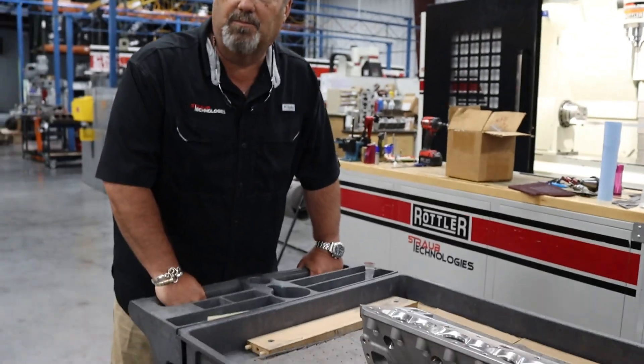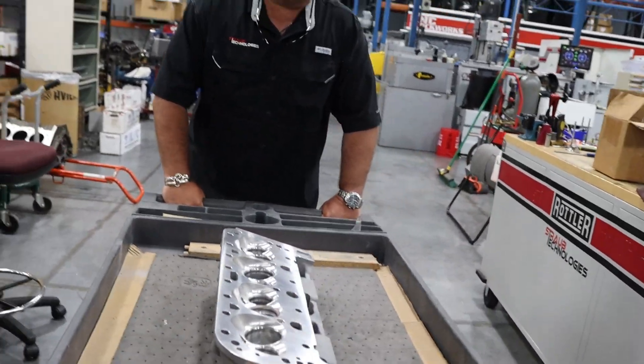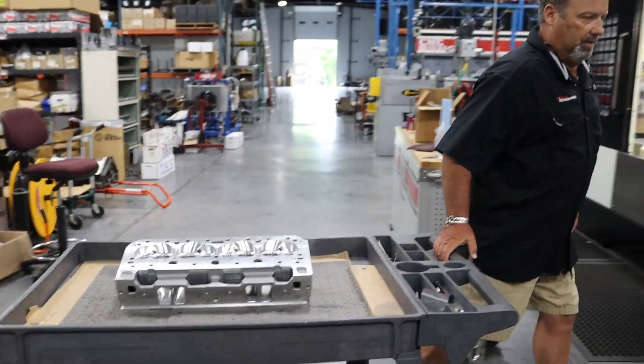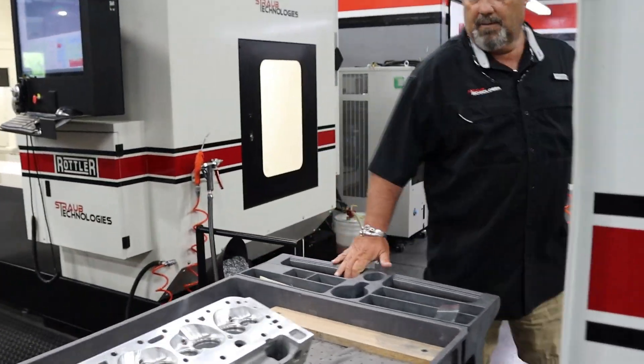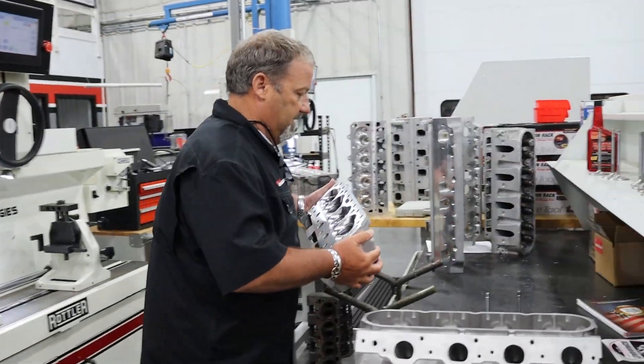Here we've got one of our 18-degree mayhems. So this will be a good example of after this head is out of the box, what we have to do. We'll roll this head over. And this is Cully, or QC as we say.